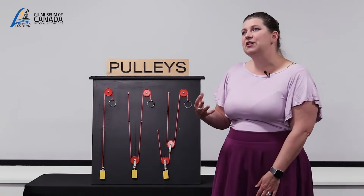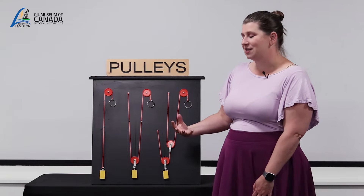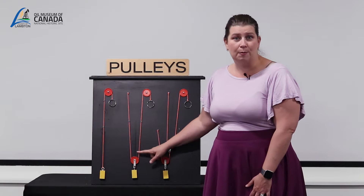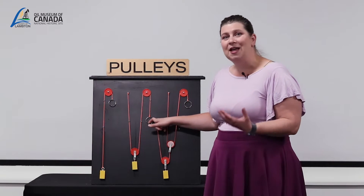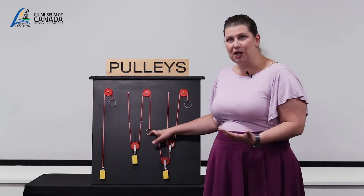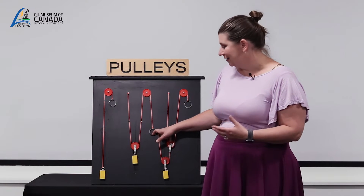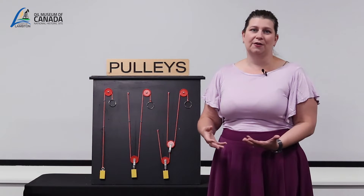You can use pulleys to increase your mechanical advantage and not just change direction. An example would be a fixed pulley combined with a movable pulley. By pulling on this rope arm it requires less effort to raise the load and we've changed the mechanical direction, but you have to pull twice as much rope to have that reduced effort.